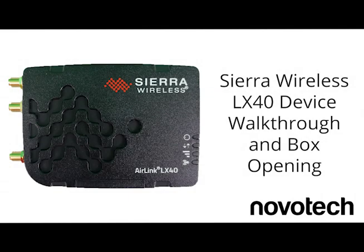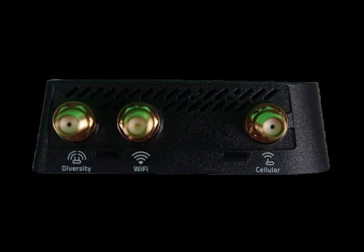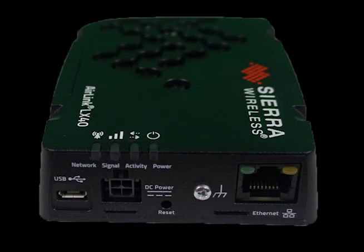In this video, we will cover the Sierra Wireless LX40. We will cover what comes in the box, walk you through the device covering all of its ports and connectors, and go through the functionality of the LED lights. Let's get started by covering what comes in the box.